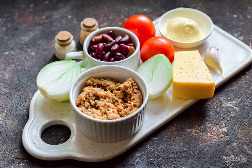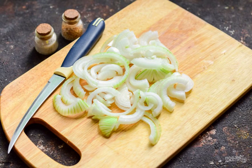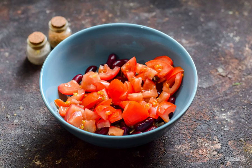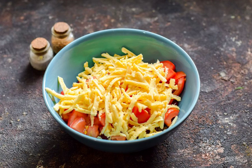Prepare the ingredients, peel the onion and rinse, cut into half rings, transfer the tuna to a salad bowl, immediately pour the beans into it. Cut the tomatoes into small cubes and add them to the salad, grate the cheese on a medium grater and transfer the chips to a salad bowl.